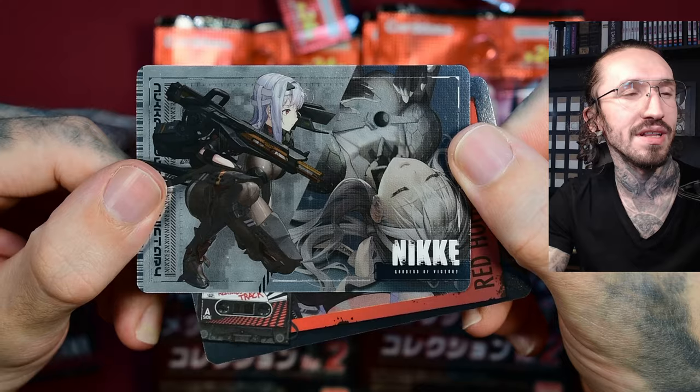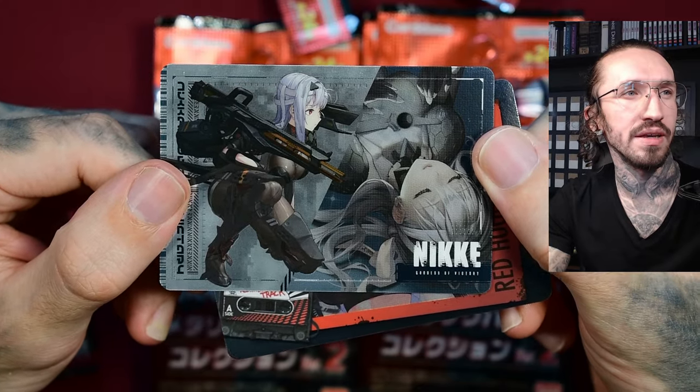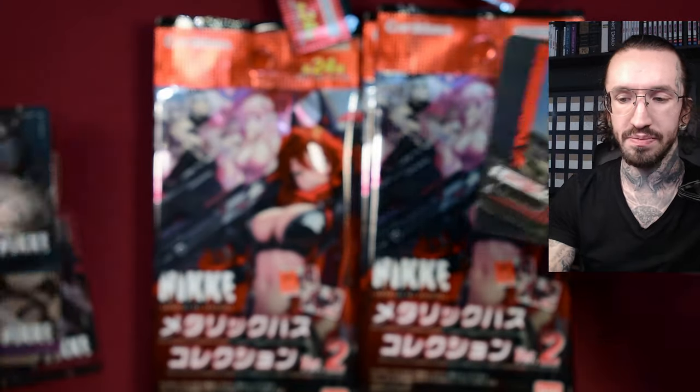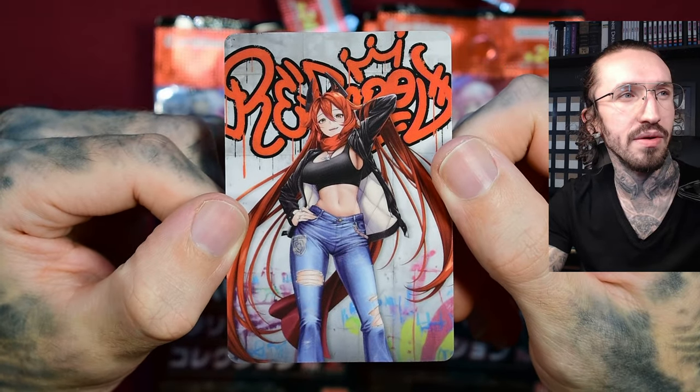We get something that's not horizontal. First we have Modernia — pretty nice. I pulled her too, but I think it was the last banner. Red Hood, and this casual street look with a graffiti in the background.